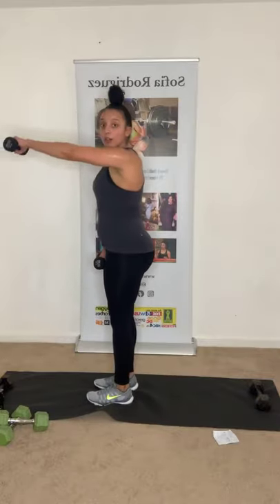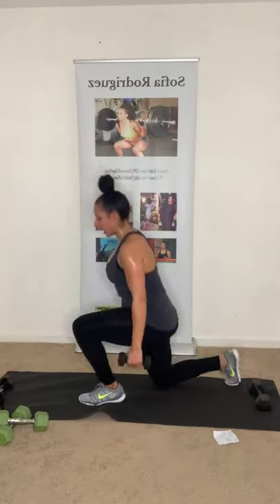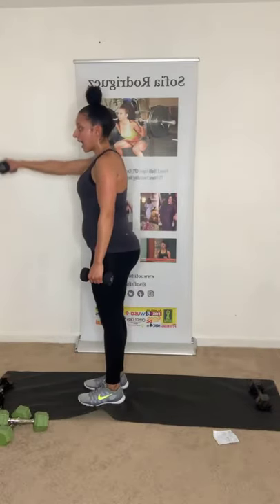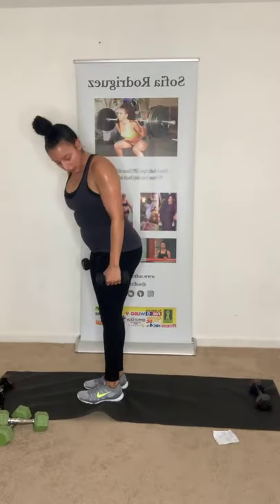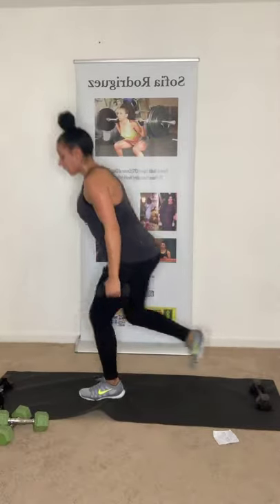We're almost there — two more series. Back lunges with frontal raise. Let's do five each side instead of eight. Then push-ups — four each side. Then shoulder series — five of them. Grab those dumbbells. Back lunge, frontal raise. Keep that core tight. Three more each side, two more each, last one — other side and up.